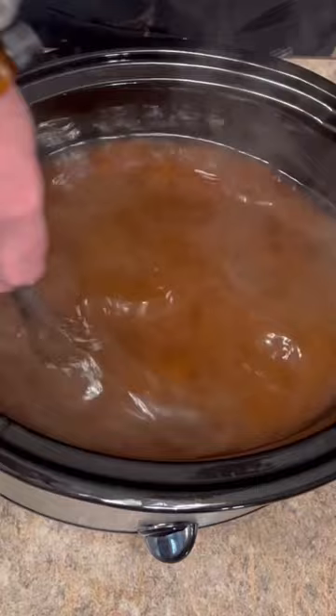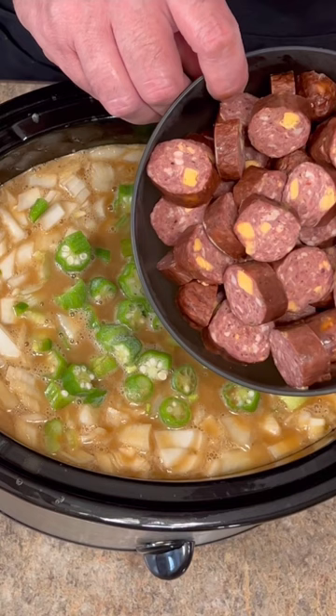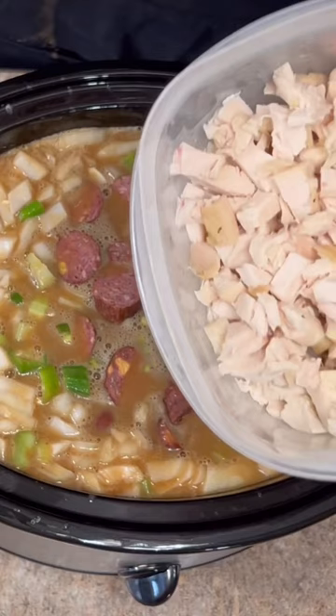One large chopped onion, two cups of celery, two large diced jalapenos, two cups of baby carrots, three cups of frozen okra, pound and a half of whatever sausage you like — this is jalapeno cheddar deer sausage — and one whole chopped and deboned rotisserie chicken.